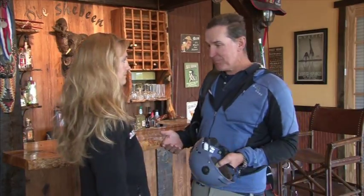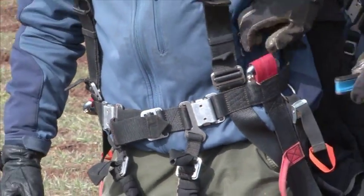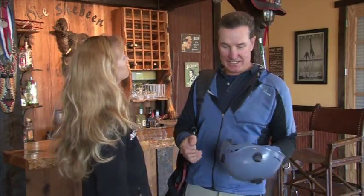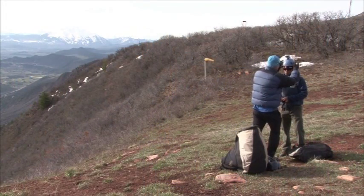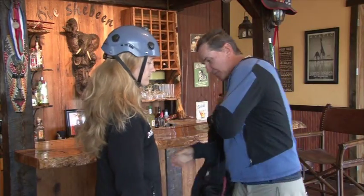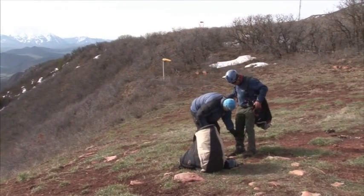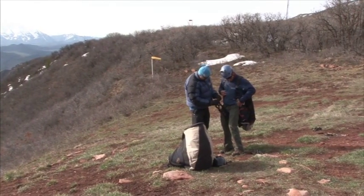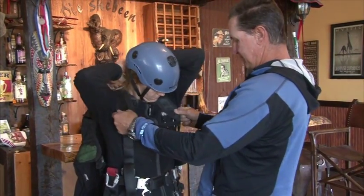What we're going to do now is go through the harnessing up and the launch procedures. Each pilot has his own way of doing it, so what I'm going to show you is a generalization just to make you feel more comfortable — repetition is a good thing in this case. The first thing we do is put on a helmet. Everybody will have a helmet, which protects us if we trip. As far as the harness is concerned, it goes on like a backpack. There are two buckles that need to be buckled in, and a shoulder strap that prevents these from falling off.